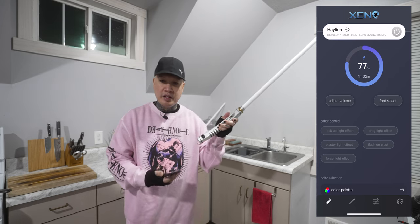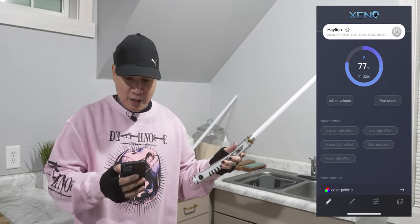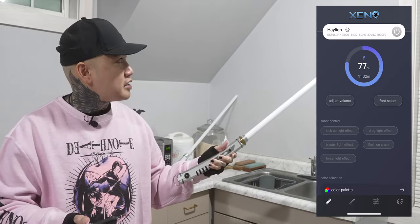It's going to connect your lightsaber, and as you can see here on the top I have it named — you can rename your lightsabers also. I have it named for this lightsaber here.